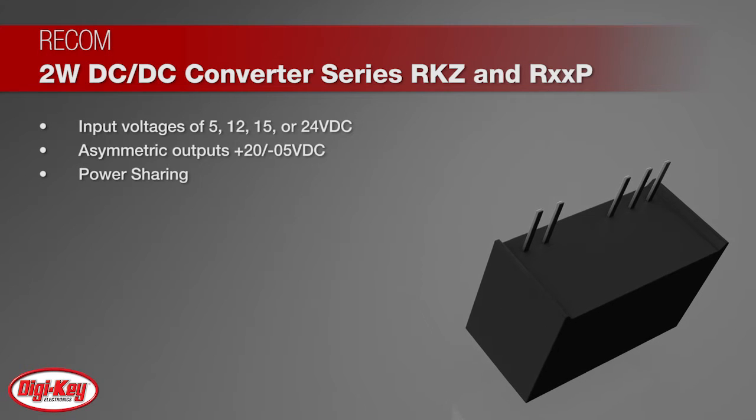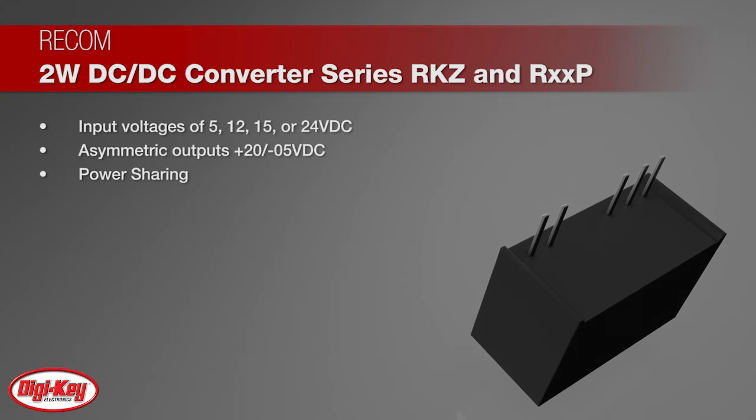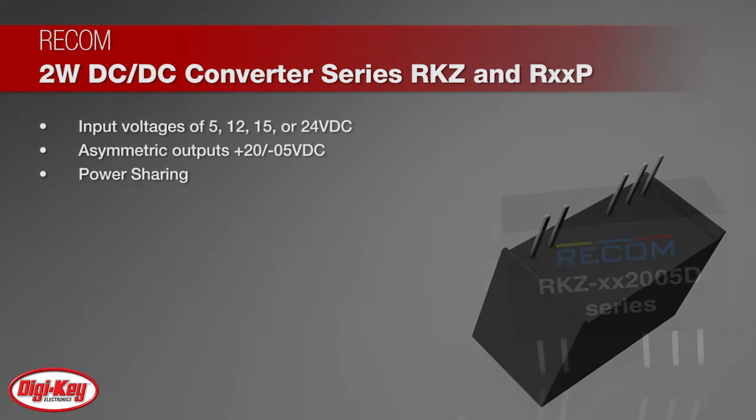A special feature of these converters is output power sharing. They can be used with asymmetrical current or asymmetrical power loads.